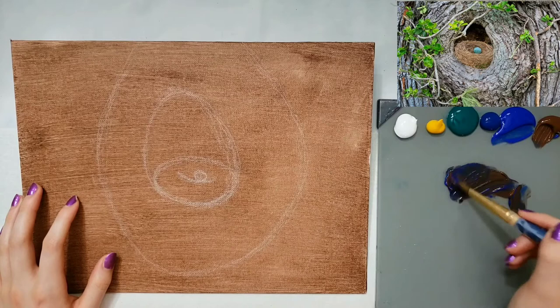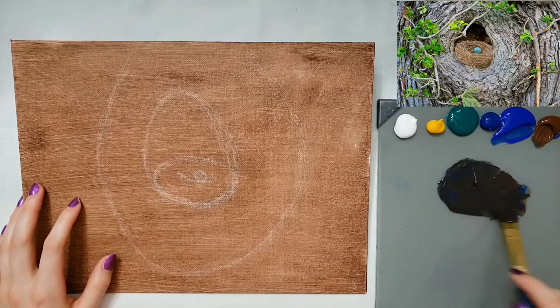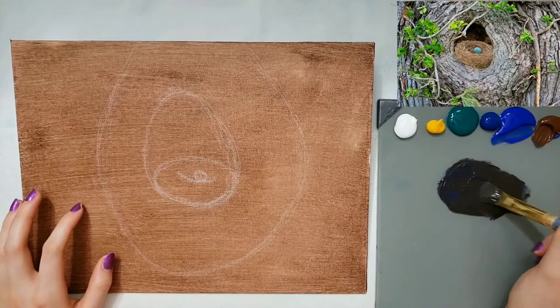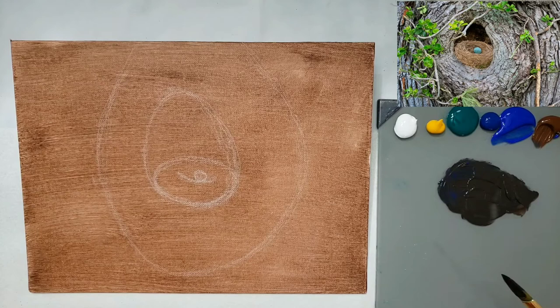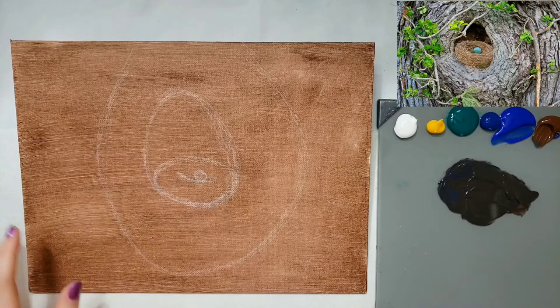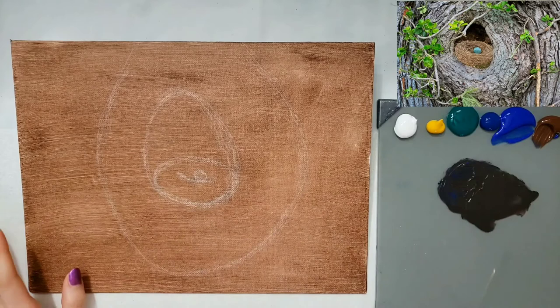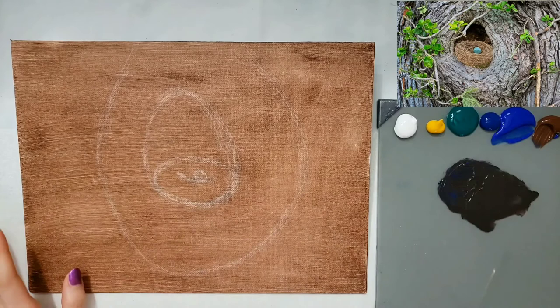I've got my half-inch filbert. I wet it — dipped it in my water and tapped it off my rag to get it moist. I got ultramarine blue and burnt umber, and it makes a dark gray. I already coated the canvas with burnt umber. I just took a damp sponge and kind of smeared it on. It just kind of helps because then I don't have to cover as much with details with a brush. You can just brush on one coat and then you won't see any of the canvas.